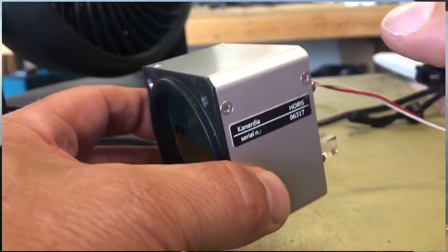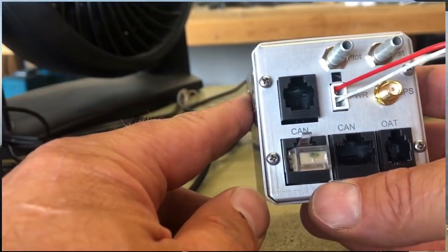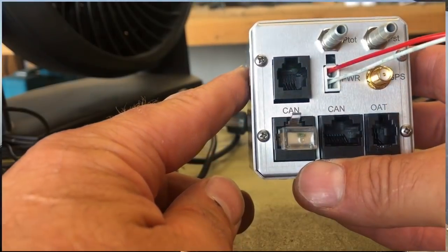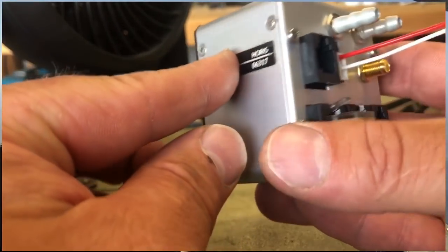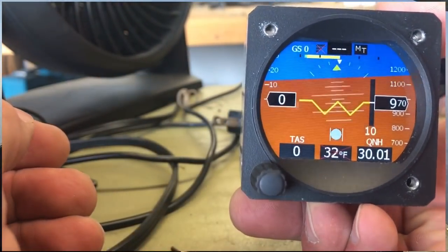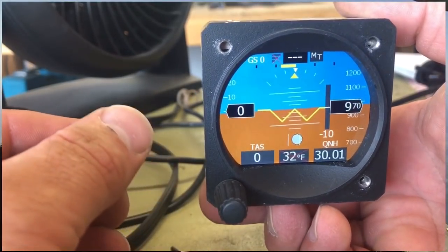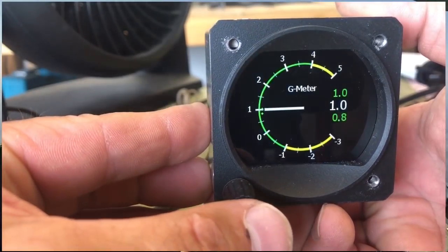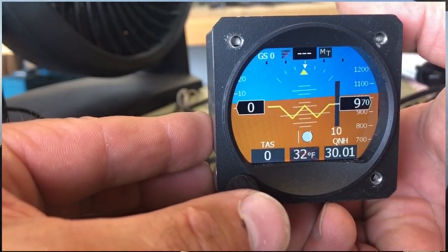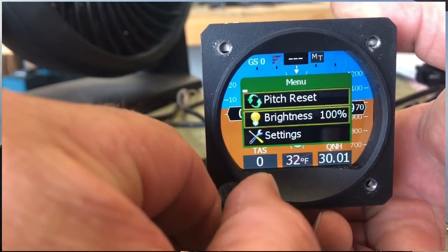We got all these beautiful EFISes that we were able to buy, but we couldn't do anything nice with our backup instruments. There is one player in the marketplace: RC Allen. They have their 2600-2 and a couple of new variants, but those really aren't a great solution for us home builders because the price is obscenely high for what you get compared to what we spend for EFISes, and the functionality is really low.